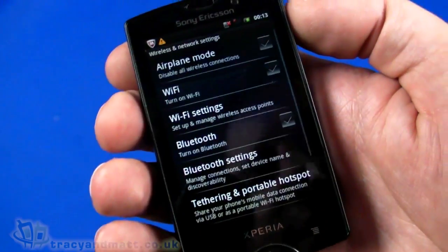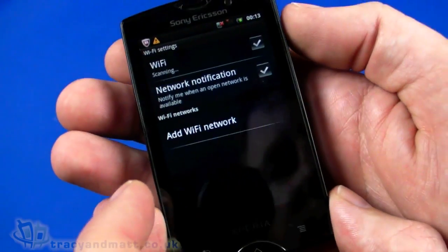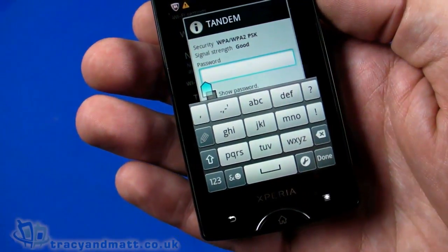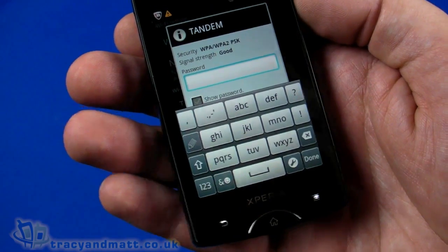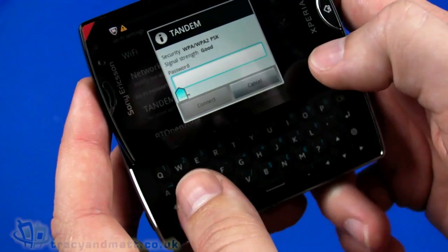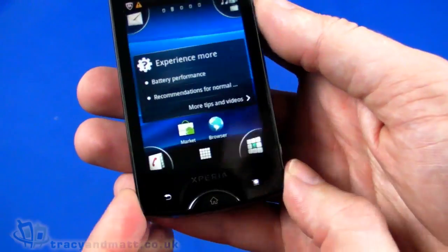Going to settings we'll turn on Wi-Fi and go into the Wi-Fi settings to connect to a network. We can use the touchscreen to enter text, but because we have the QWERTY keyboard we'll use that instead. And we're connected — retained an IP address and we're all set up.